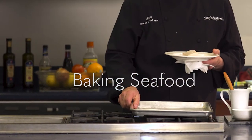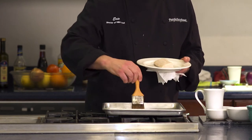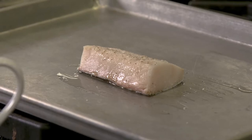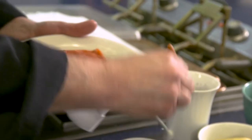Baking is a quick and easy way to cook seafood. After tossing your main dish in the oven, you can spend time preparing the rest of your meal. We'll be preparing some halibut fillets for this demonstration, but you can use these general tips for other fish such as salmon or cod.